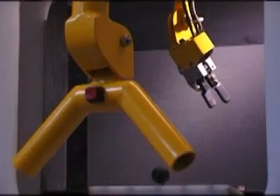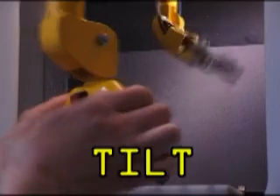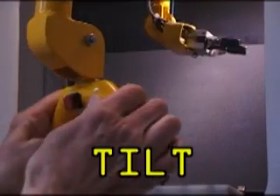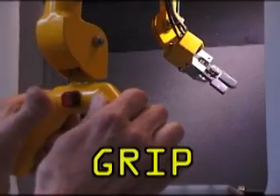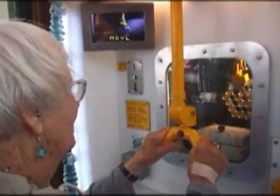Observe the correct use of the manipulator arm. Rotate, tilt, grip and move. The arm will now be unclamped, ready for use.